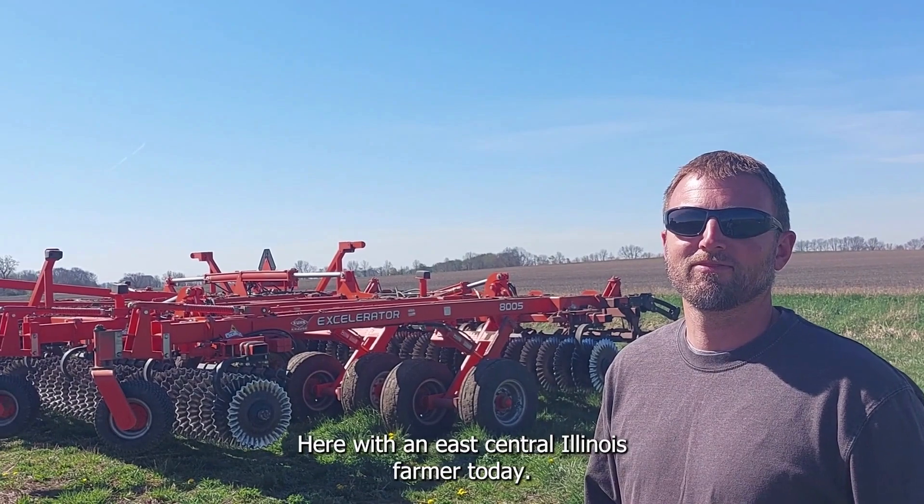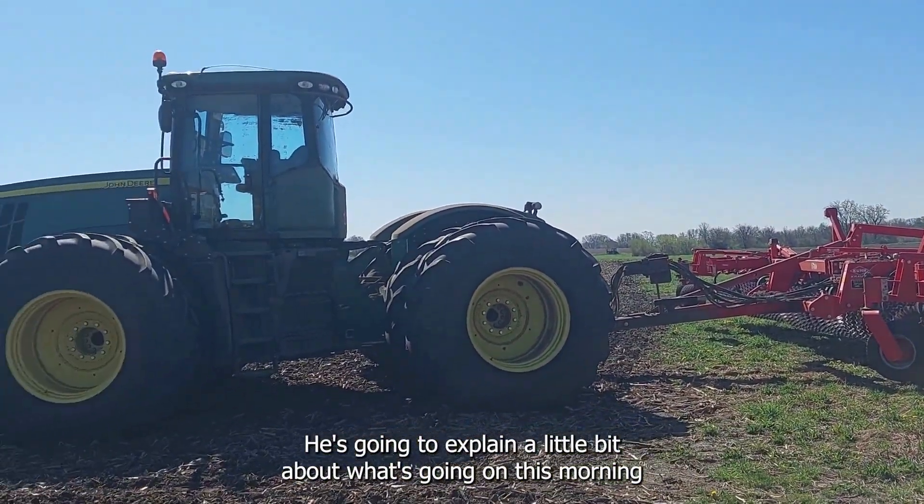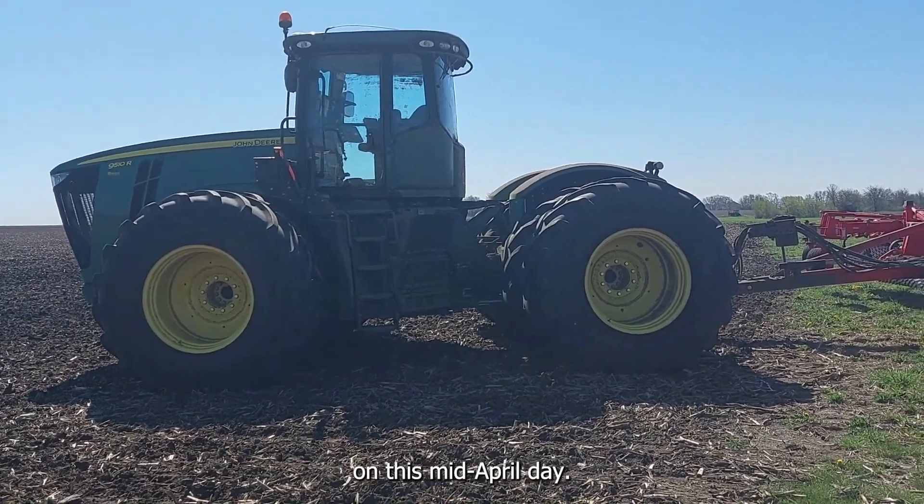I'm here with an East Central Illinois farmer today. He's going to explain a little bit about what's going on this morning on this mid-April day.